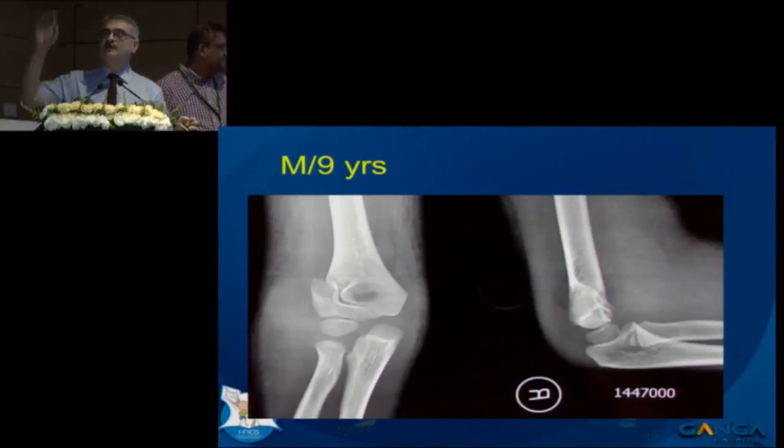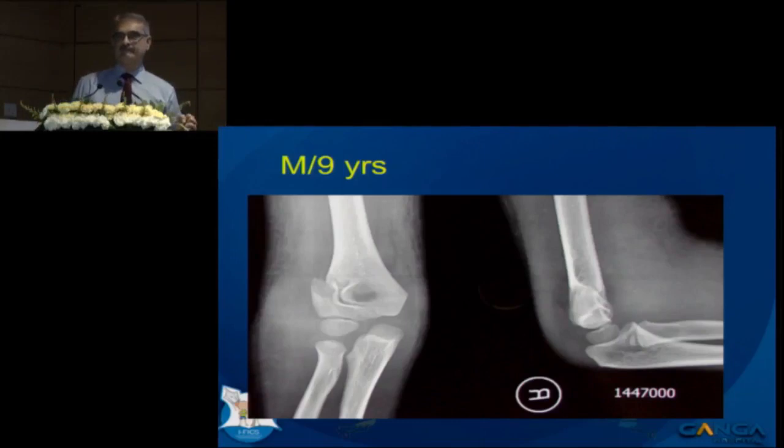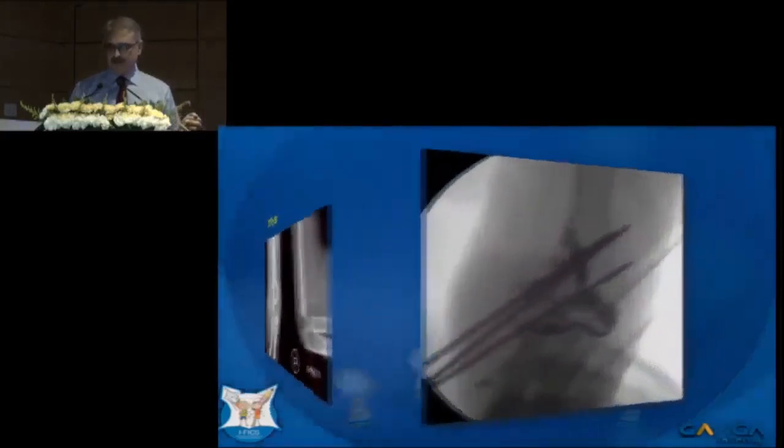How many of you think this is a lateral condyle fracture? Quite a few feel this is a simple lateral condyle fracture. What more would you do here? Arthrogram. So what I started doing is putting one or two wires first and then doing an arthrogram.